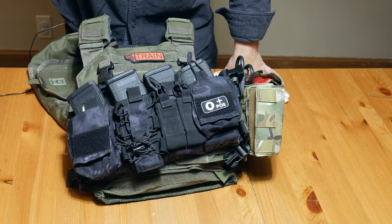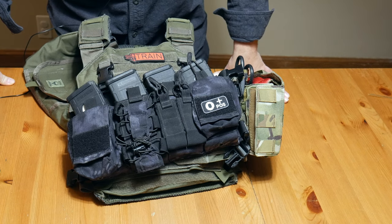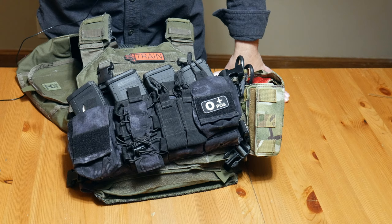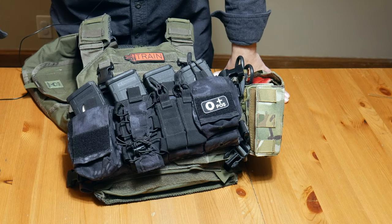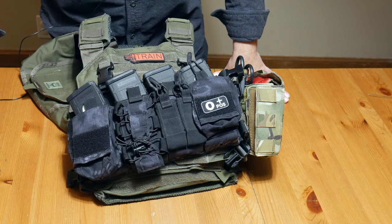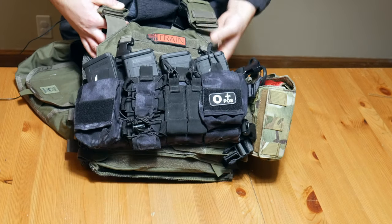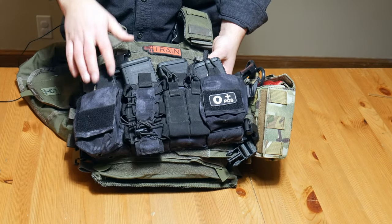Hey guys, Dylan Schumacher with Citadel Defense. Today we are going to take a look at my current plate carrier setup. I'll just kind of go through what I got here. This is in general kind of my level two or line two gear.